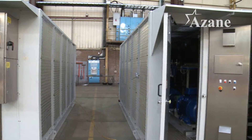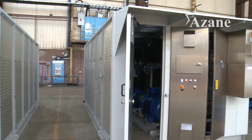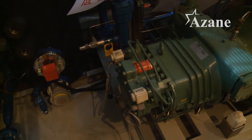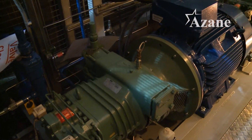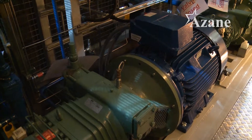Each chiller incorporates twin screw compressors — we have two screw compressors within each chiller. We also have premium efficiency drive motors driving those compressors. The package is a complete industrial refrigeration system which has been fully fabricated and pressure tested within the factory, meaning that the installation is both quick and easy.